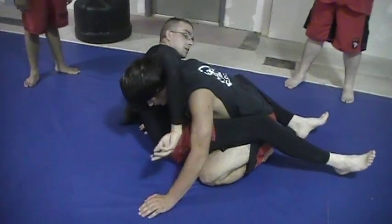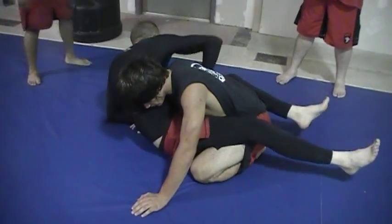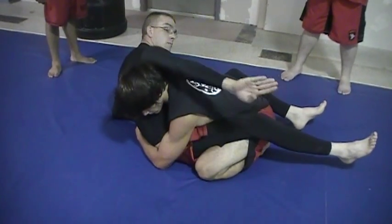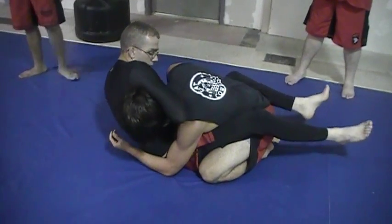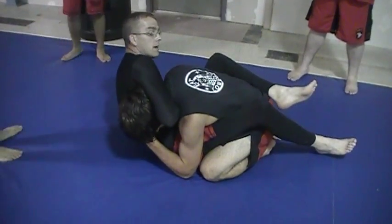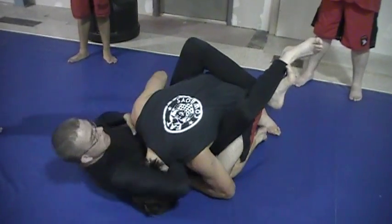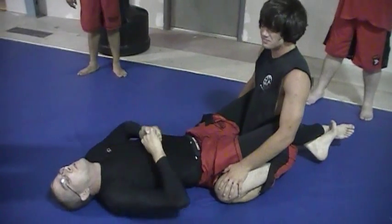That's because they're not finishing correctly. So I go for Kimura, my opponent defends. I take his hand underneath, palm down, and wrap it around his head. I get S-grip nice and tight so I can't see neck. Now, if I'm not flexible enough to push off the hip, it doesn't matter — all I have to do is come here nice and tight. All I have to do is an oblique crunch.